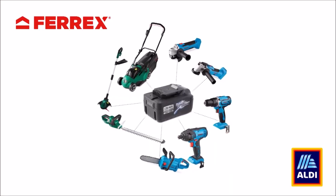What is up YouTube? I am Molten Rock and I'm here today with a new video on the new Ferex range of tools from Aldi.